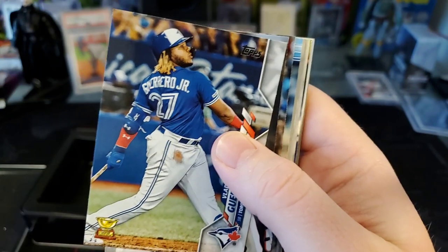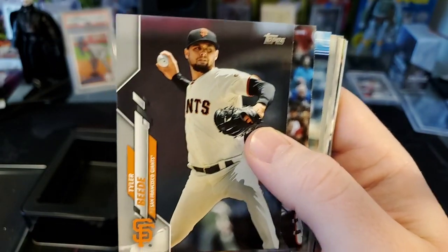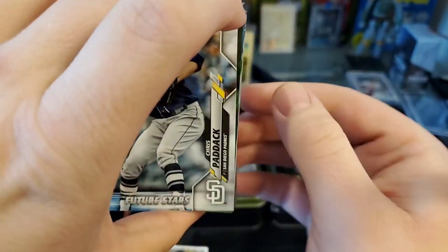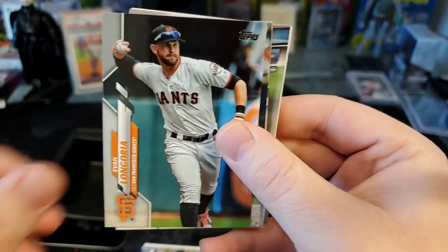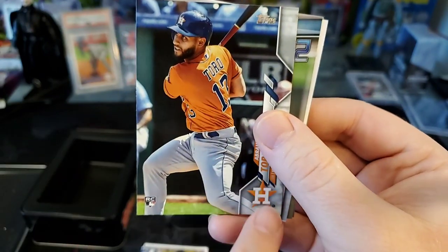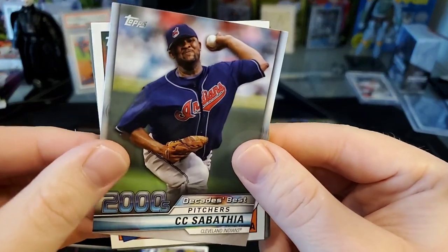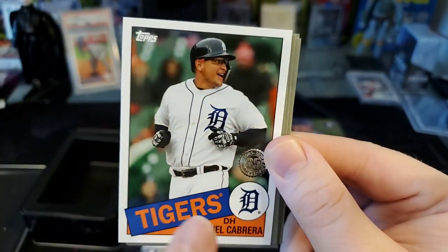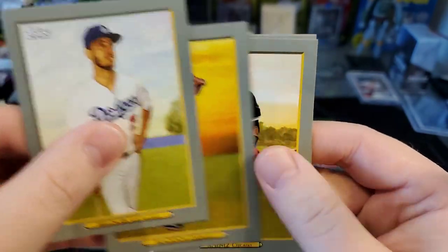We got a second-year gold cup Vlad Jr. — it's always nice to pull a Vladdy. Big things on the horizon for him whenever the season gets started. Chris Paddack, Jorge Polanco, Evan Longoria, Abraham Toro — that's a rookie card. A lot of people see the orange Astros uniform and think it's Jordan, but it's Mr. Toro. CC Sabathia, Miguel Cabrera in the 85 Topps design — I like that design, though I'm partial to the 84.